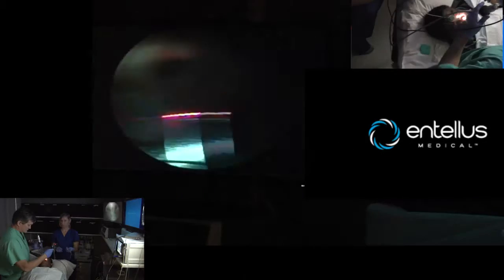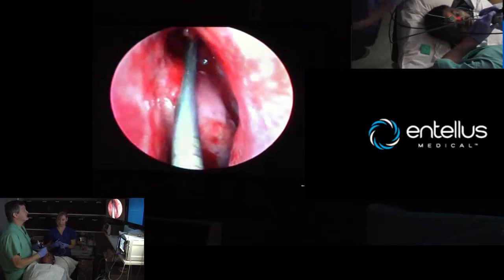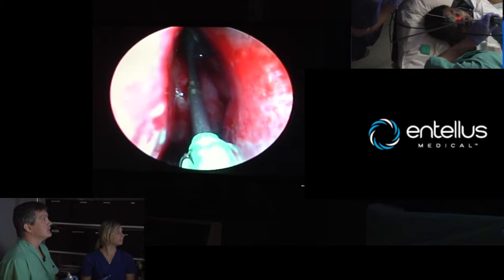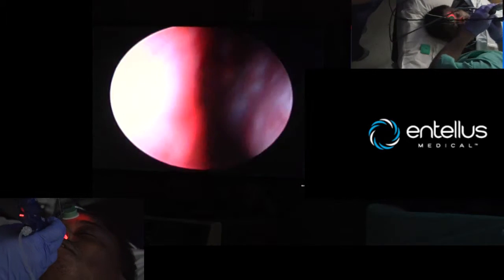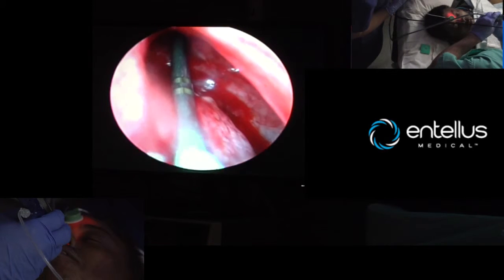When you're using the Ultra, the things to look for if you're new to balloons: you want to look for tactile feel and depth. If you look, there's our two centimeter mark. Then transillumination — we're going to go widely, it's clearly evident where we're at. If you look at two centimeters, there's the two centimeter mark right there.